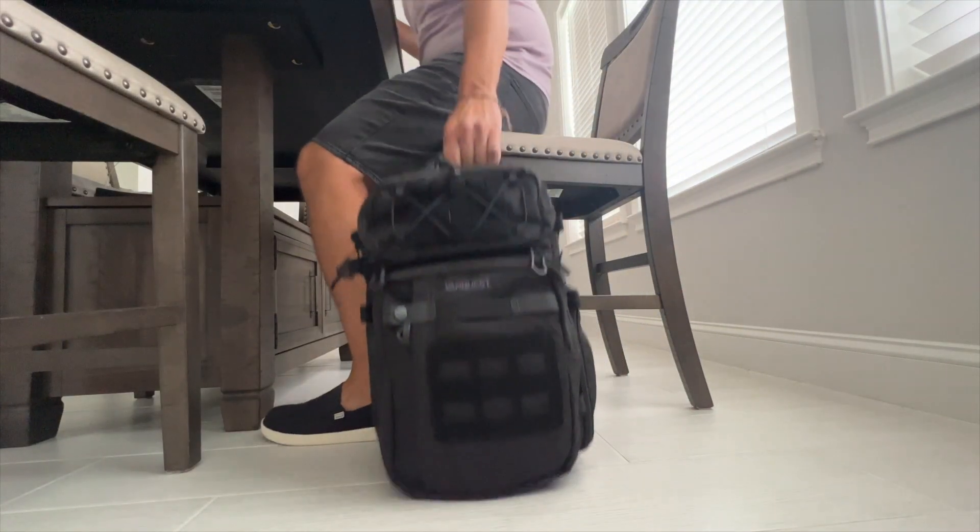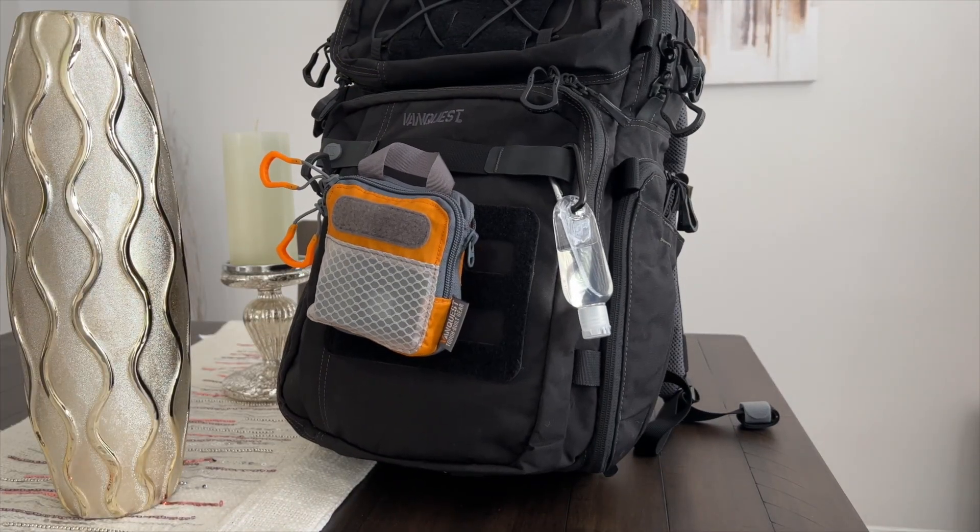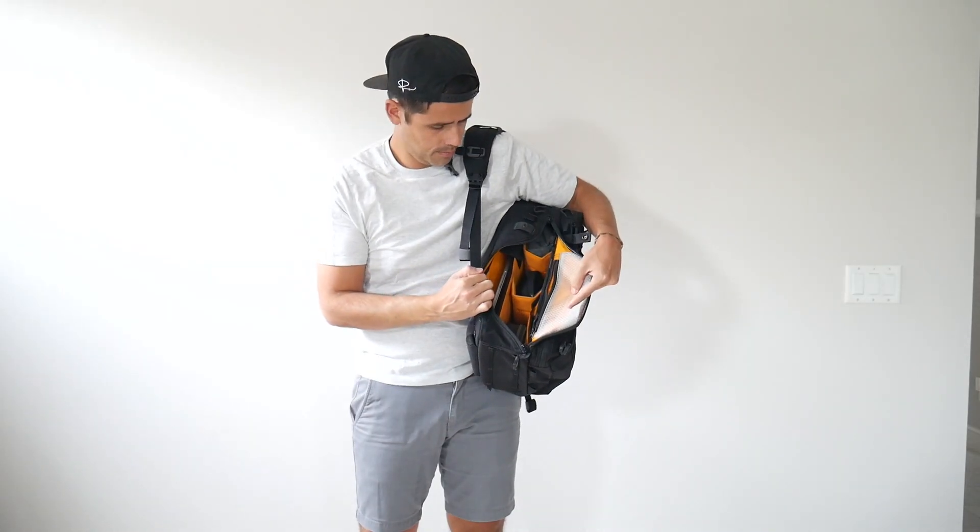Today we're going to be taking a look at the VanQuest Trident 21 pack, which is a really functional and rugged camera and EDC backpack. VanQuest is well known for making some really high quality accessories and backpacks. We've looked at their Addix backpack on the channel in the past.